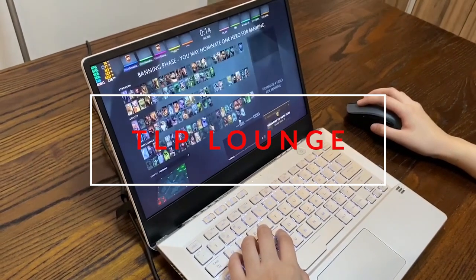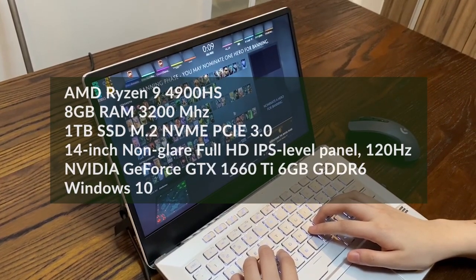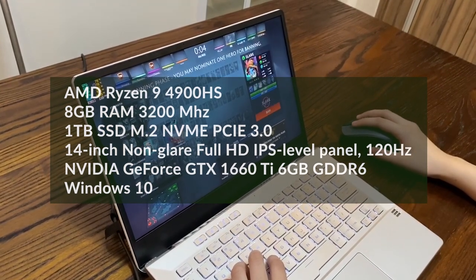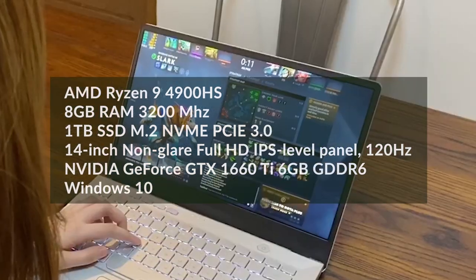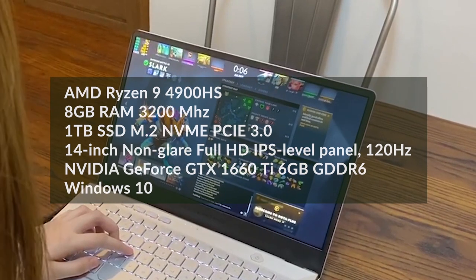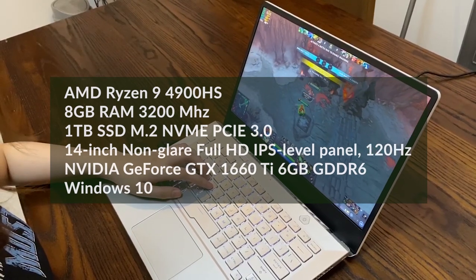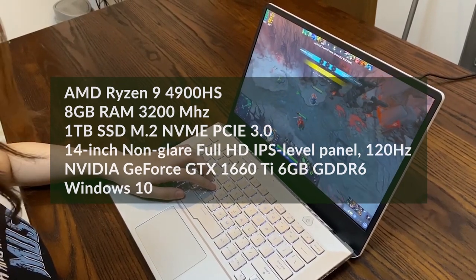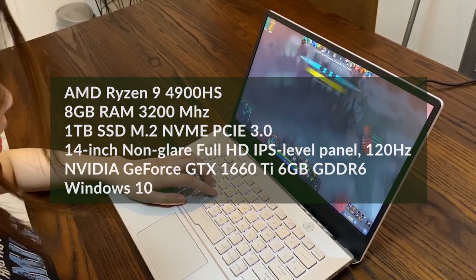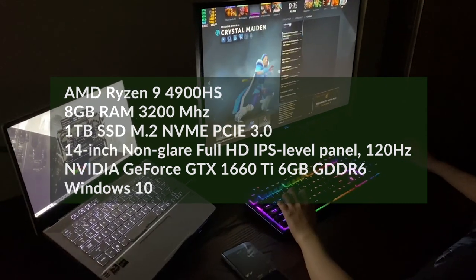Starting with the specifications, all ROG Zephyrus G14 models are powered by the latest AMD Ryzen 9 4900HS. The variant that we have right now comes with 8GB of RAM with 3200MHz clock speed. It's also equipped with a 1TB SSD and a 14-inch non-glare Full HD IPS level panel with a refresh rate of 120Hz. The graphics card included in this model is an NVIDIA GeForce GTX 1660 Ti 6GB GDDR6, pre-installed with Windows 10.